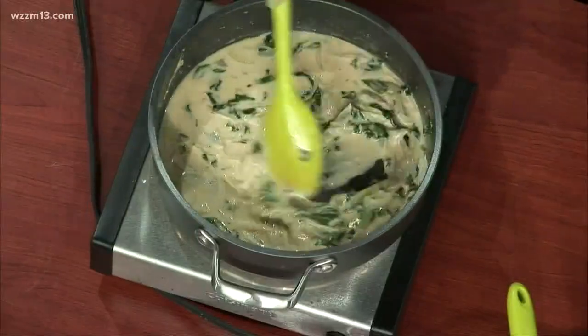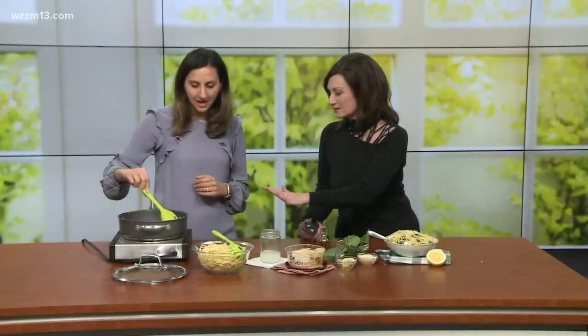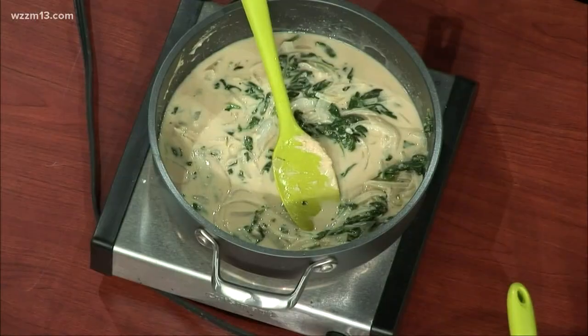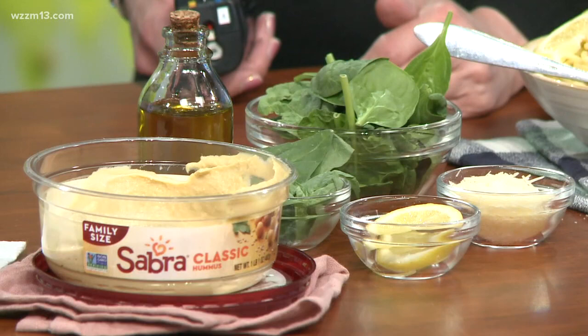It's a little bit more yellow than an Alfredo, but once you mix it in, it really does look like an Alfredo sauce for sure. And this is a really cool vegan recipe because there's no need for cream, milk, cream cheese, or anything like that. You're just using the hummus, which has a lot of protein from the chickpeas and also some good fats from the tahini.